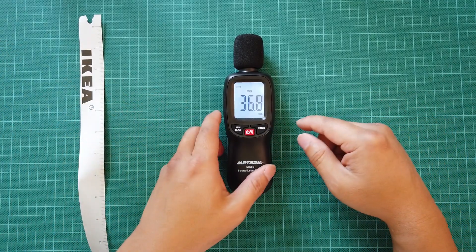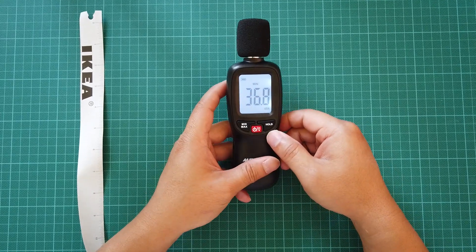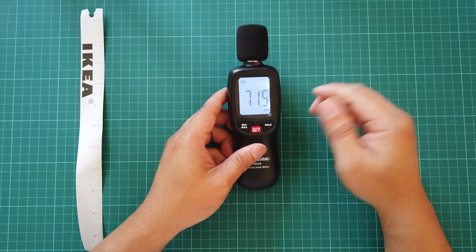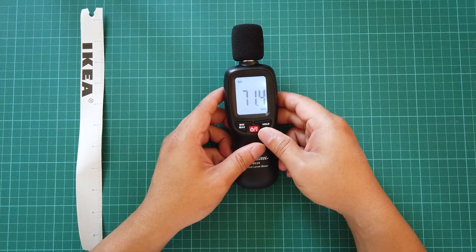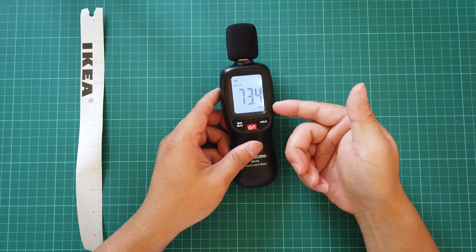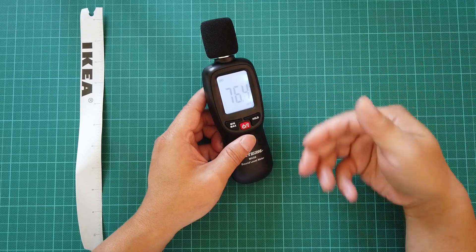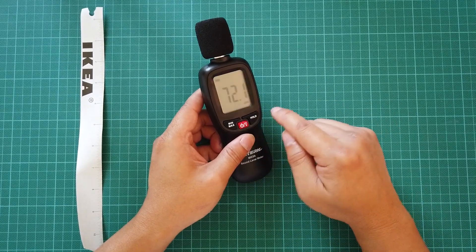The quietest I could get during this review was 36.6 to 36.8 decibels. The hold button freezes a particular number on the screen so you don't forget it — useful if you don't have a pen or paper handy. You press hold, it freezes that number, you write it down, then release it and it continues normal operation. The red button turns the backlight on and off.